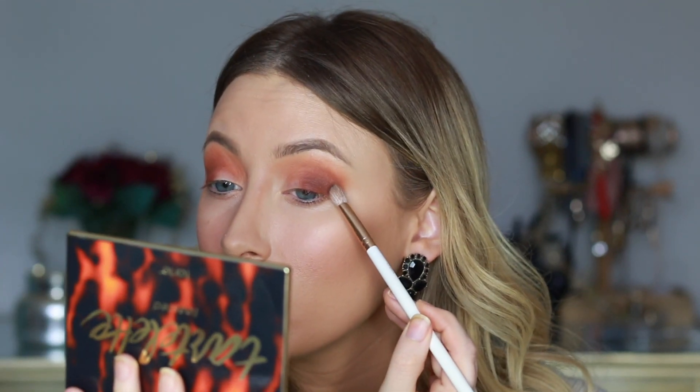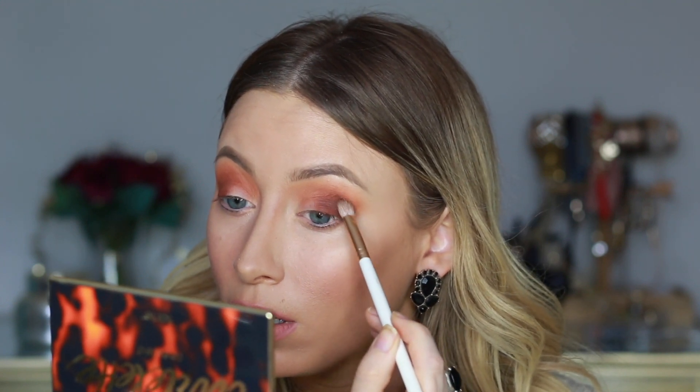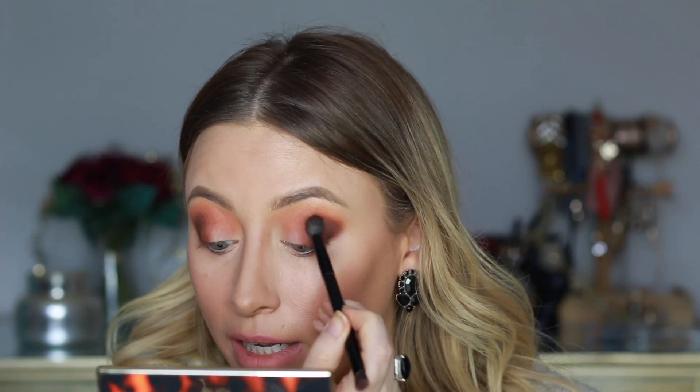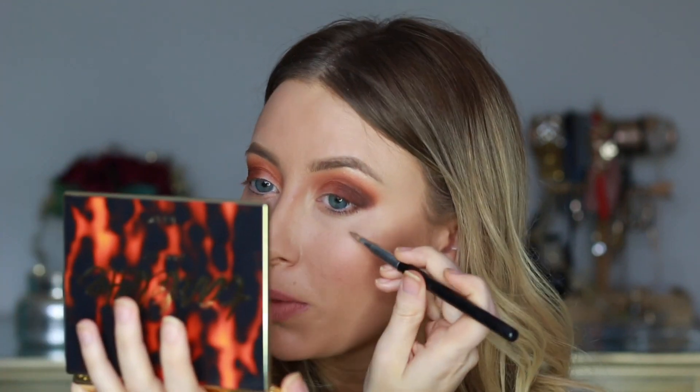I'm switching to the brush that came with the Kylie set, which is most similar to a Morphe 17, and dipping into Fireside — the darkest shade in the palette — keeping that color on the most outer point of my eyelid right in the outer corner. Then dipping back into Cozy to blend it in nicely beside it. I'll also take my concealer brush to clean up the corners of my eye.